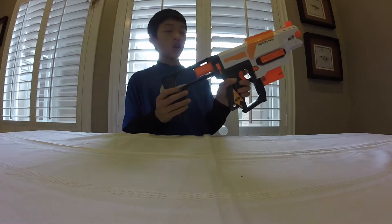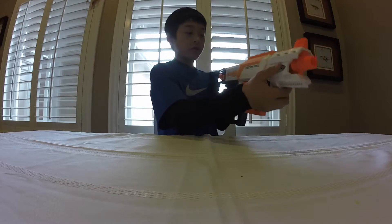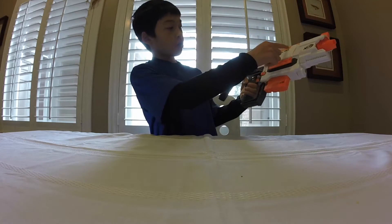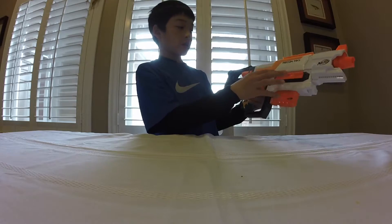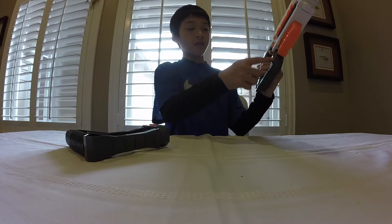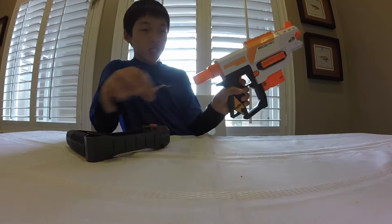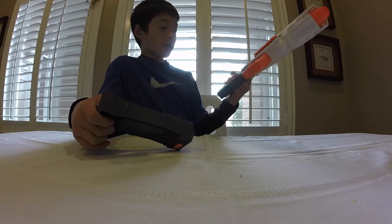I actually really like the ergonomics of this blaster — it's really comfortable and I really like the feel of it. I also really like the paint job. I'm glad they're ditching the lime green colors on the Modulus. It looks a lot cooler with the kind of light orange on it, and then the darker oranges for the safety warnings. It has this funky handguard right here — I'm not sure what it's for, but it's still pretty cool. It's a pretty big grip. I definitely like the grip.